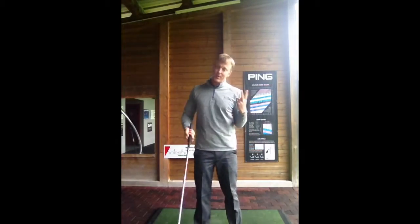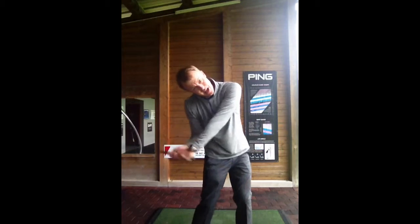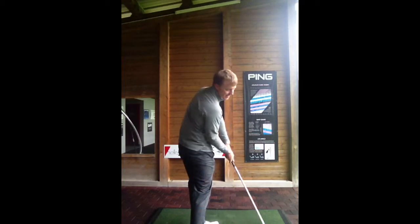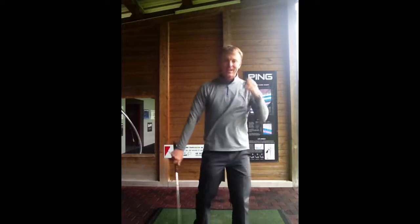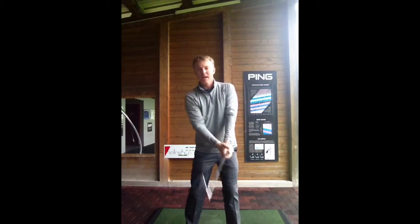Something you'll see the two best golfers in the world do right now is when they're coming into impact, their head actually tucks down and a little bit to the right. That helps the club be delivered from the inside. If you watch those guys hit a golf ball, they come nice and shallow into the ball and really release it through. The head shouldn't move too much, but what we don't want is too much movement toward the target — we really want to make space for the hips.